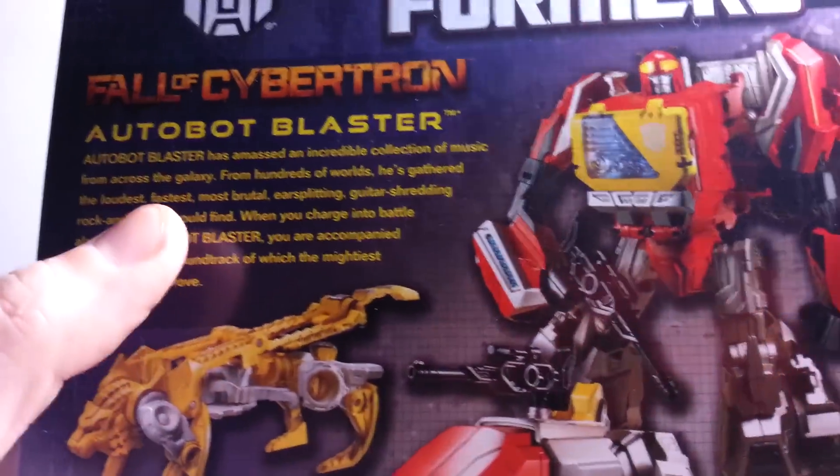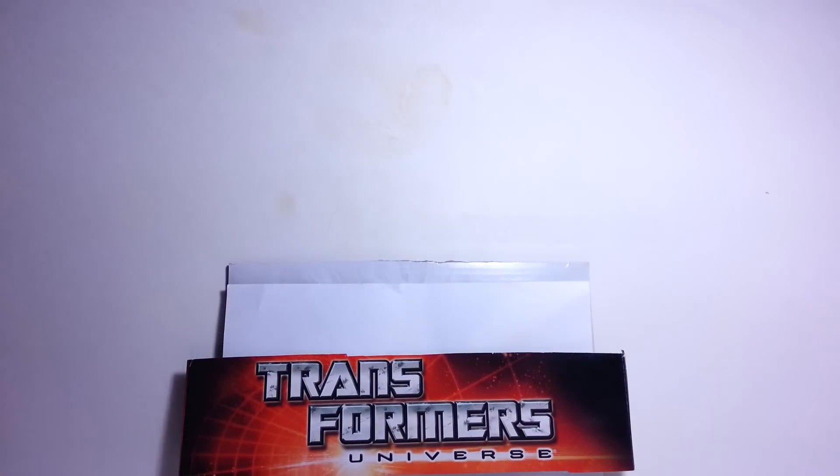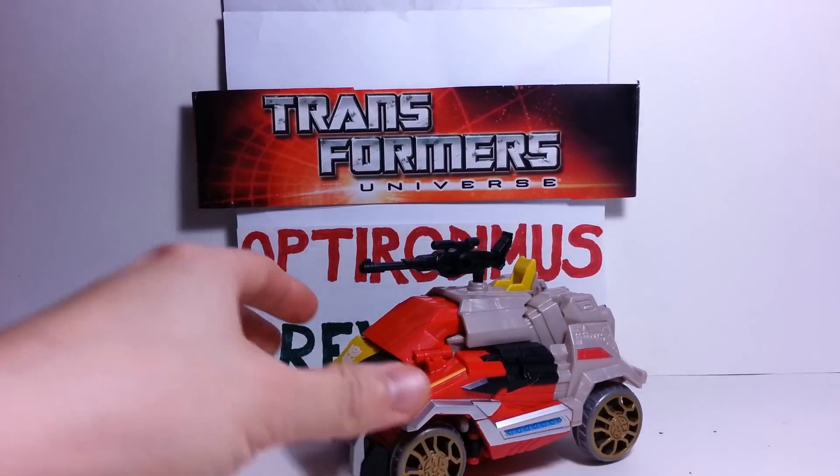And that's one of the reasons why I've always liked Blaster, because he always liked the rock and roll stuff — the good stuff, the real music. But that's it for the packaging, and we will go ahead and get to the figure here.